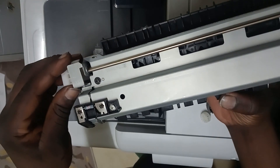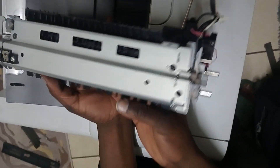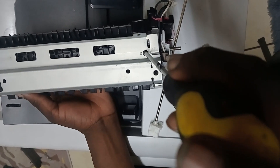And then you've got two screws at the top — that one and that one. So you want to take these out.